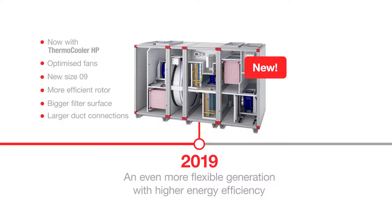Thanks to a number of smart improvements, the series is now more flexible and energy efficient than ever before.